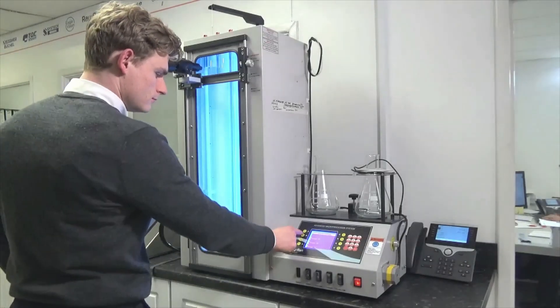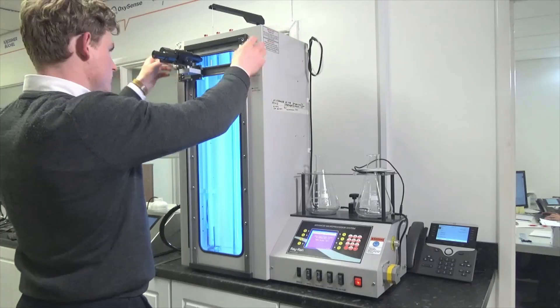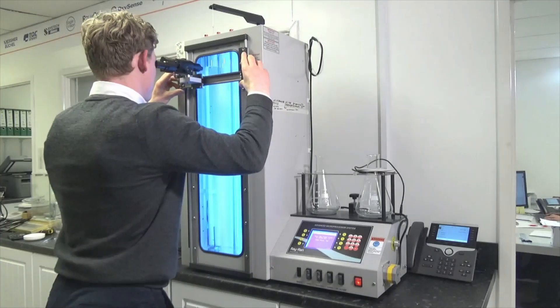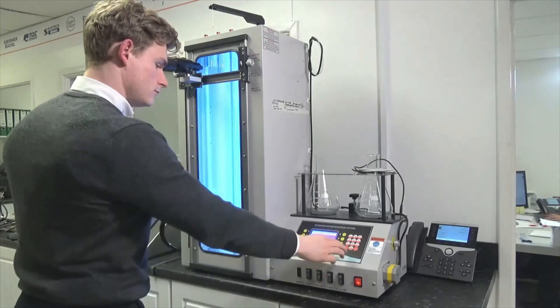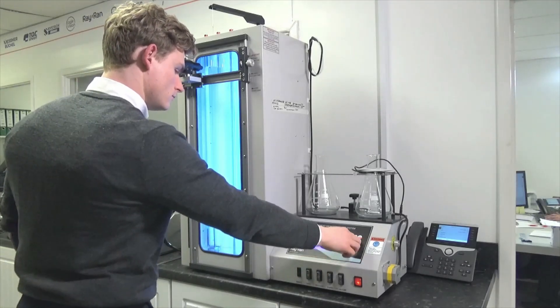Simply zero the scope by moving it to the top of its travel before training it onto your first float, setting the position and entering the density value of the float. Move on to all subsequent floats, setting the position and entering the respective value to create your final calibration gradient line.